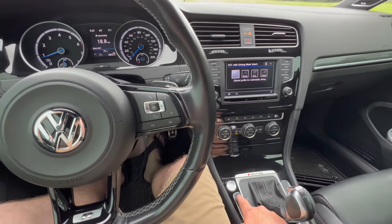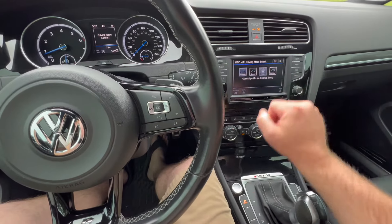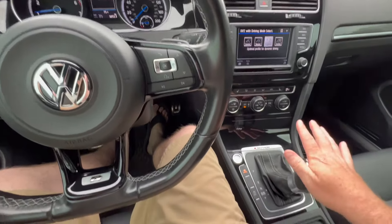First, you're going to want to go to mode. You're going to do race mode. Put it in manual.